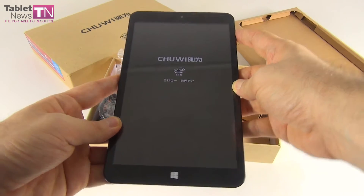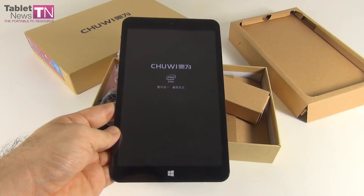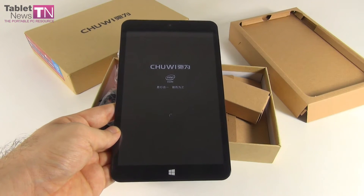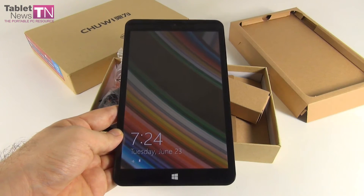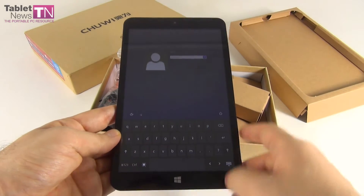This is the CHUI V8 — it's not V8 like in the engine, it's VI8. Initially it was priced at $120, then it dropped to $92, and now to $85. So that's impressive.